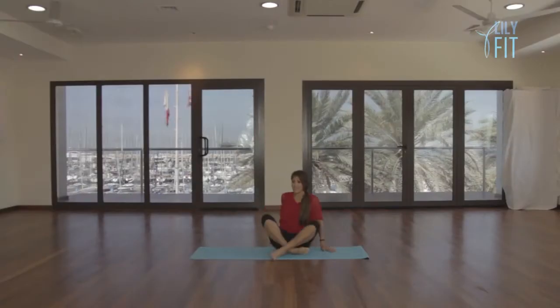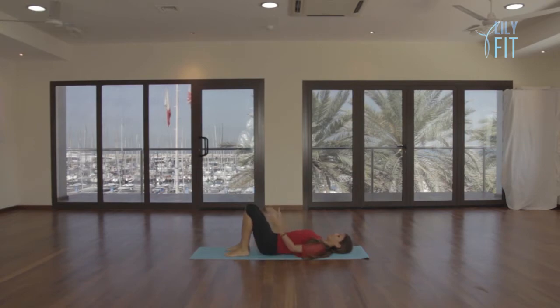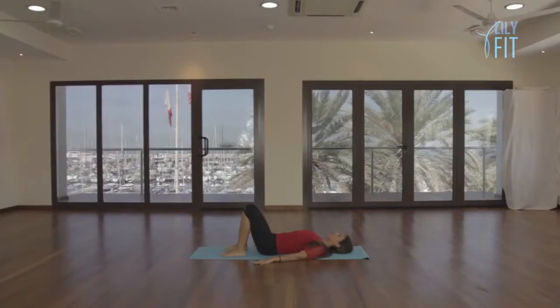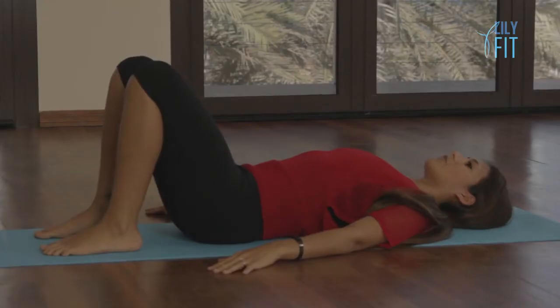Hi, I'm Caroline, and welcome to a beginner's introduction to Pilates. We're going to lie down on our back, make sure that your feet, your knees, and your hips are all aligned, and your hands are by your hips. We just start by very gently closing your eyes and envisioning your whole body melting down into the mat, allowing everything to relax and feeling the weight of your body sinking down.